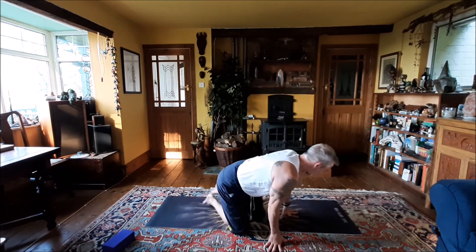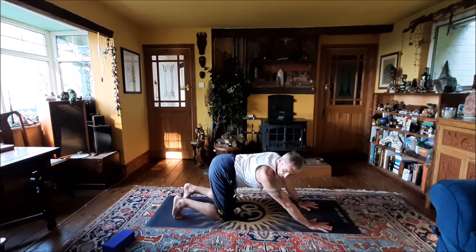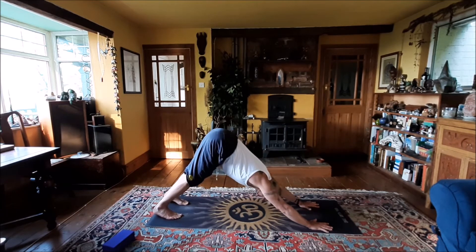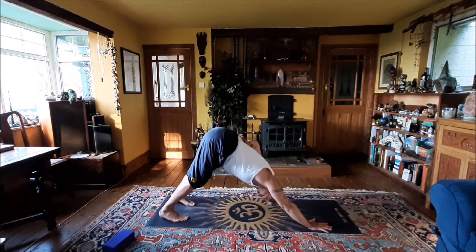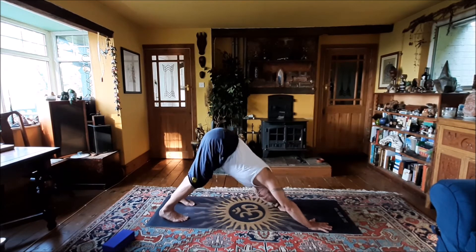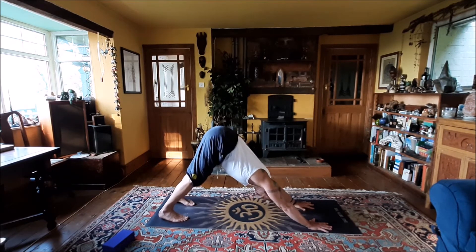Fingers wide, nice straight arms. Coming into it from kneeling: bring the hands forward, spread fingers out wide, turn the toes under at the back, then push the heels down as the legs straighten. What I mean by three movements of energy is: pushing into the hands from here all the way up and out through the tailbone; from the back of the knee down to the ankle pushing down towards the floor; and from the back of the knee to the tailbone tipping up and pushing down. This creates a really active pose — head is just relaxed, hanging down.